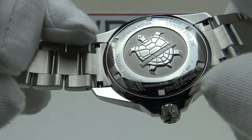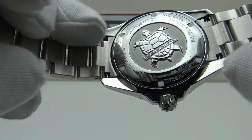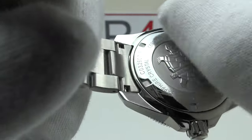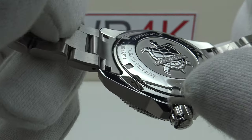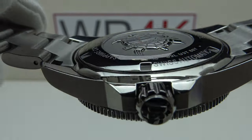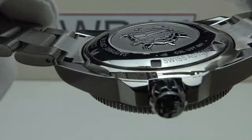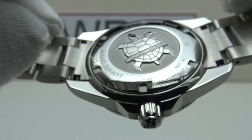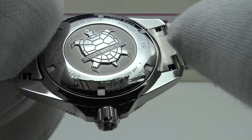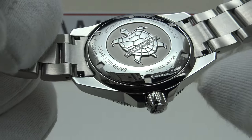The solid 316L grade stainless steel screw-down case back provides an effective hermetic seal to 300 meters, meeting the ISO 6425 specification. It's engraved and embossed to a very high standard with the Certina emblem and the specification and reference number of the piece. Flawless mirror polishing to the screw-down case back, milled slots finished to perfection with no sharp edges or burrs. It is a notably low-profile case back for a 300-meter piece. The end links are a good tight fit to the case, finished to perfection with a brushed satin finish.